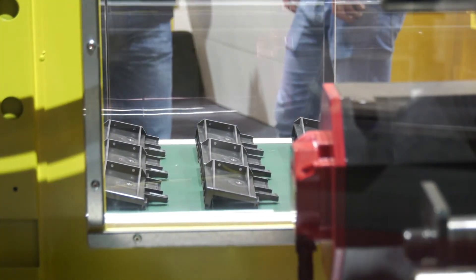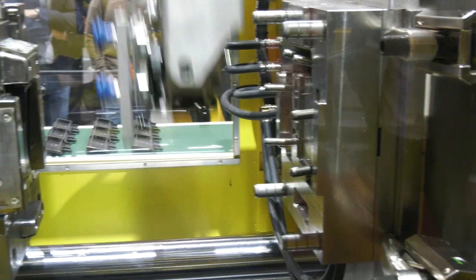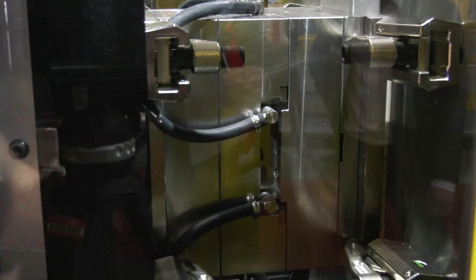Inside we have four servo motors and two standard motors as well, which we use for the movements, for plasticizing, and for injection. This is more accurate because we get all the data from the servo motors — that is the reason it's so precise. At the same time, with the servo motors, we can reduce energy consumption as well.